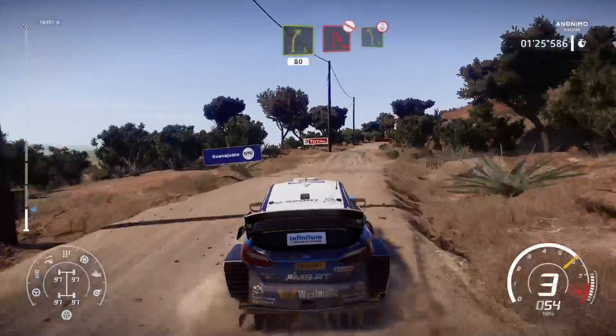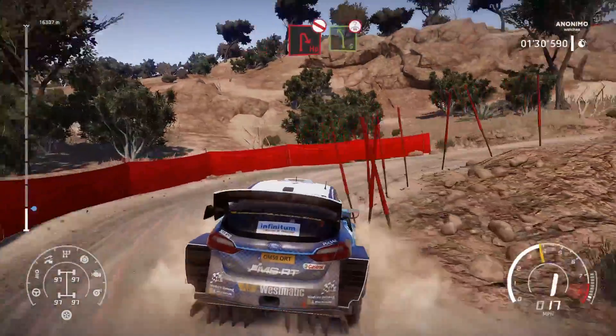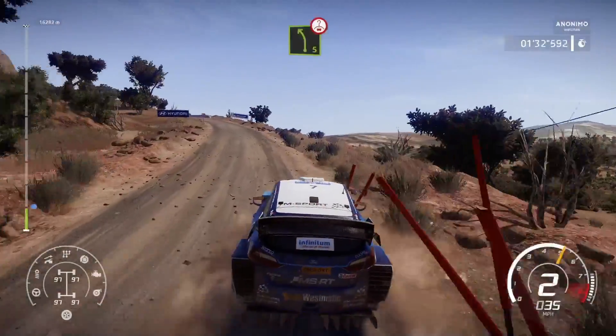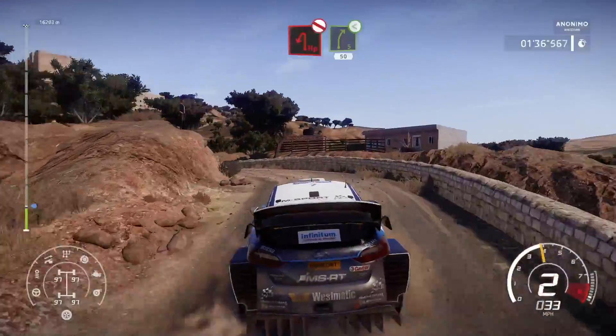Hairpin right, don't cut, into left 5, long, over crest. Into hairpin left, long, over junction, don't cut. And right 5, open, 50.